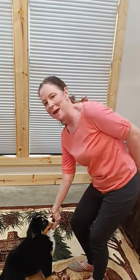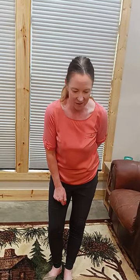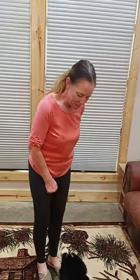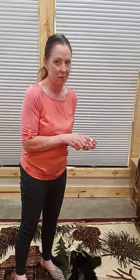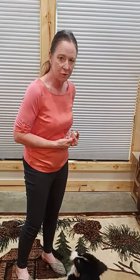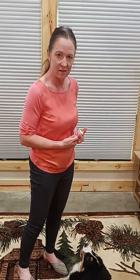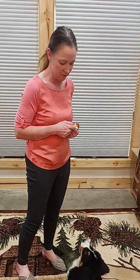Okay everybody, we're back with Macy and we're going to build on her sitting in front of me to give eye contact. We're going to build on that behavior now working with the down command — or in my case I like to use the command 'rest.' We're not looking for duration here; we're just looking to instill in her the behavior we expect when I give her the command or the hand signal.